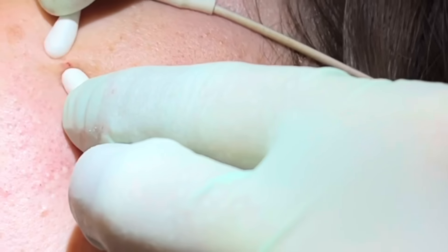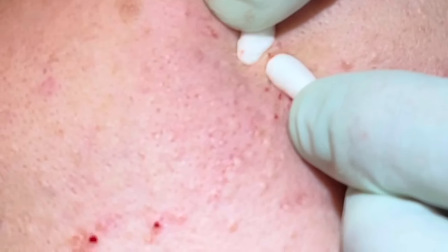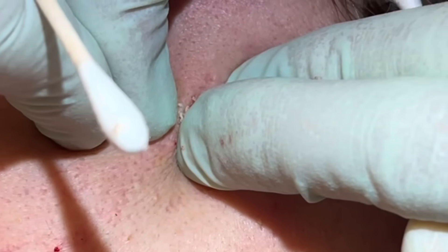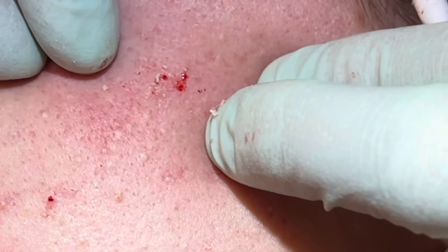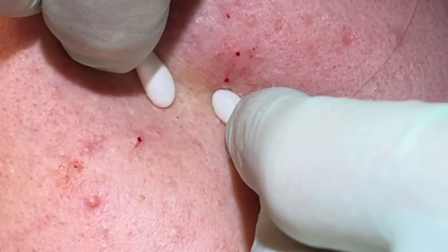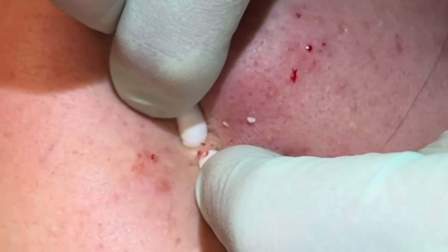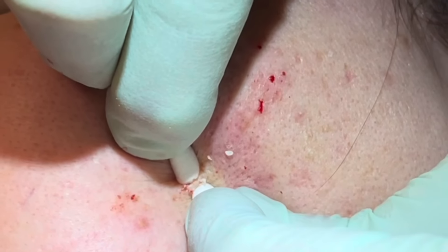Start at the top and work our way down. Big area with multiple like this — I'll kind of come through with a finger squeeze and get all of them basically in one squeeze. Kind of rub that. Very good.